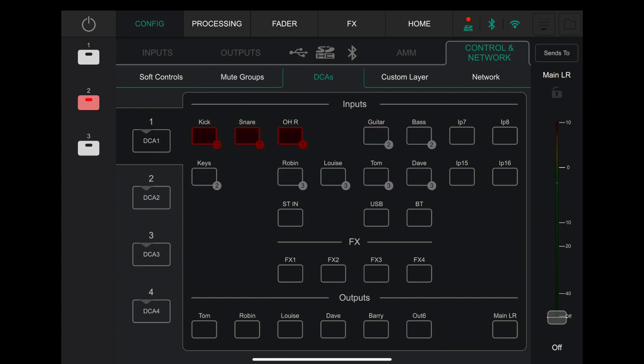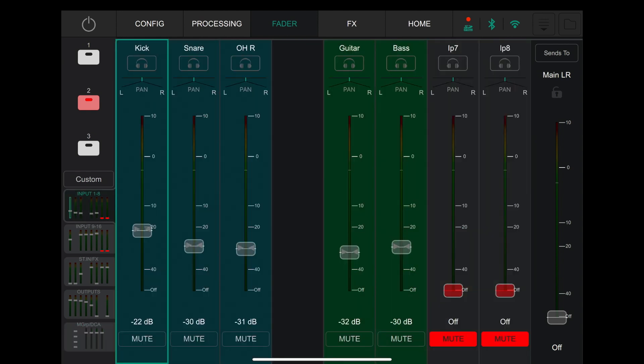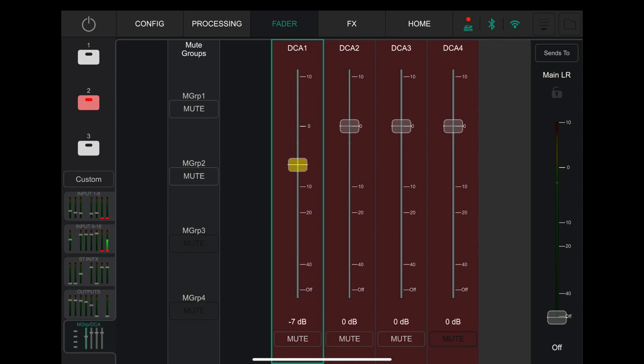The next feature is DCAs — Digitally Controlled Amplifiers. You've got four different DCAs. You select one and select the instruments you want. I've selected all the drums to show you. What it means is — down the bottom, on the same place as the mute groups — if I bring that DCA fader down, that's affecting the output of the drums. It doesn't pull those physical faders down, but effectively those three channels are routing into the DCA, and that's affecting the overall level going to the main left-right. So if your drums are too loud out the front, instead of having to move all of those faders individually, you can just bring the DCA down — which is pretty handy.